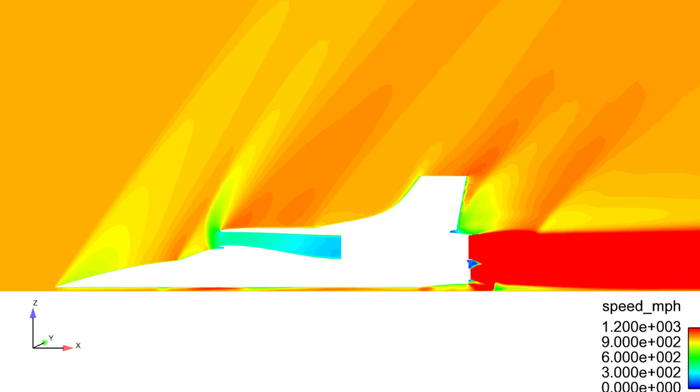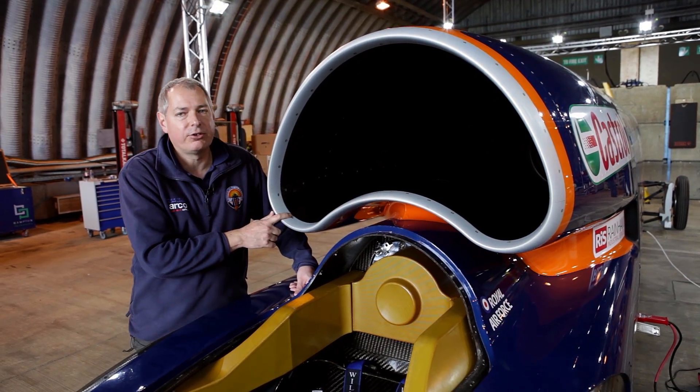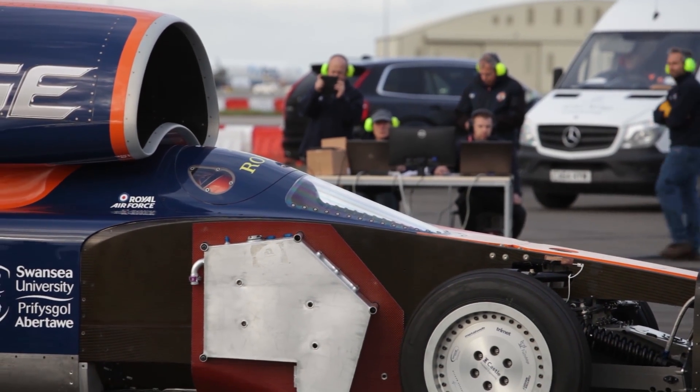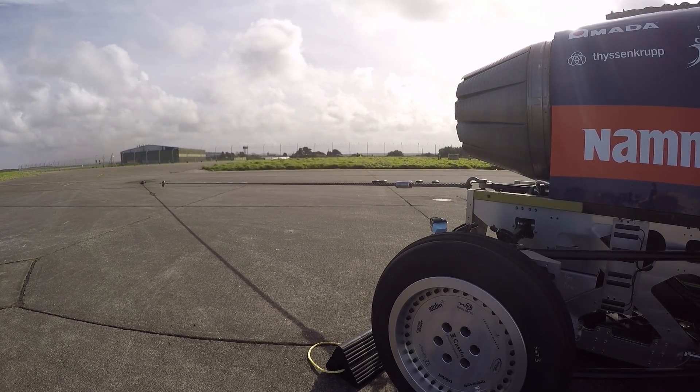At 800 miles an hour it gets just the right amount of air in. We said previously the shape of the car going forward is all about controlling those shock waves. At Newquay we're never going to get close to 800 — we're hoping for around 200 miles an hour — so when we started doing the slow speed testing here and the static testing, it was really to see how this would work at low speeds.